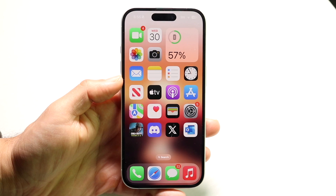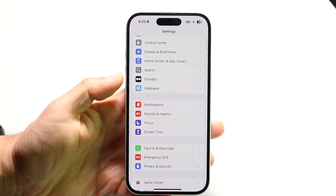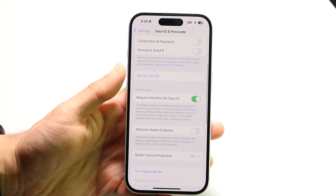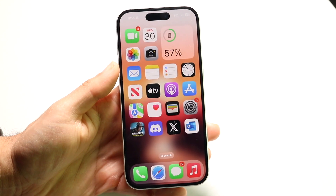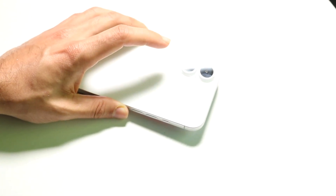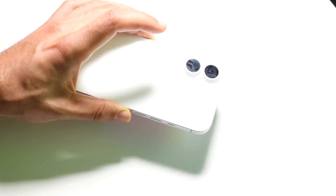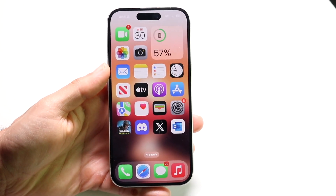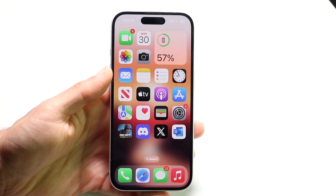Another issue is the Attention Aware Features setting. Go to Settings, then Face ID and Passcode. If you have Attention Aware Features enabled, your alarm may not sound loud if it detects your face. Also, if your iPhone is face-down while you're sleeping, it will lower the alarm volume. Toggle that feature off or leave your iPhone face-up when sleeping.